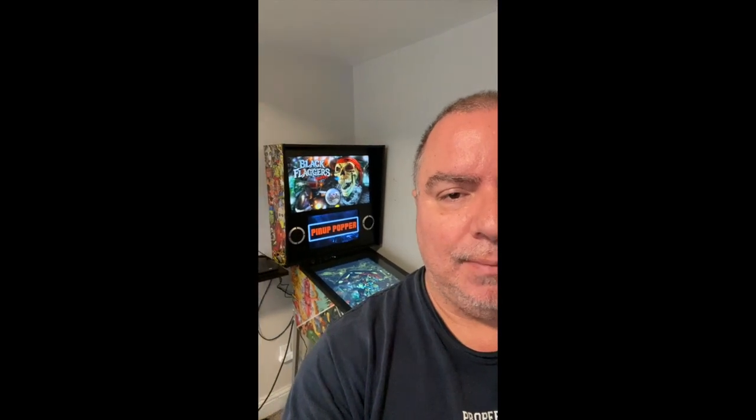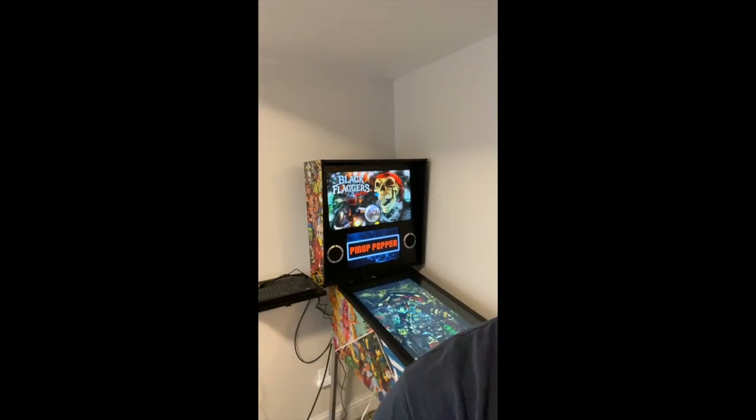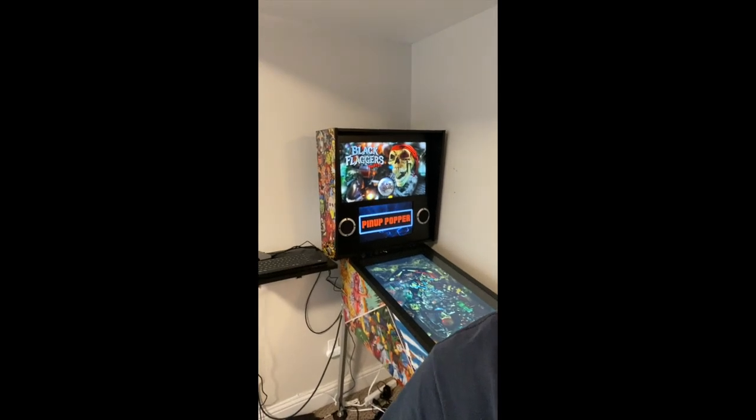Hey everybody, it is Scott from the Basement Corner Arcade Show, aka Rascal. Today I'm going to show you the unboxing and setup of this bad boy, the Buy Stuff Store Backglass. This is my first pre-recorded video, so please comment as to what was good, what was bad, what should I have done.